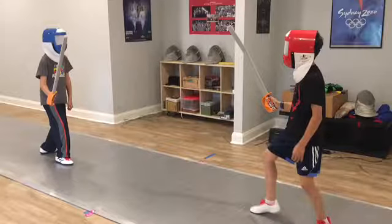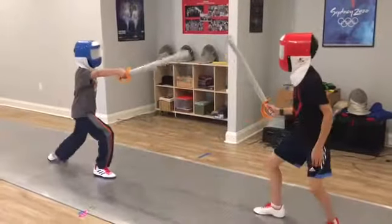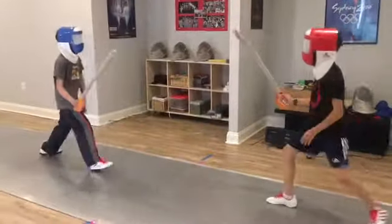Masks are for privacy reasons. The attack is limited to advanced lunge. Defense gets out of the way, no parries, and then launch their attack. Point blue.